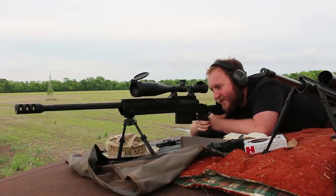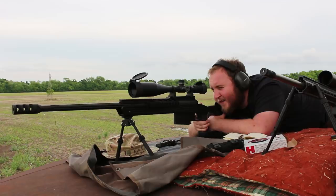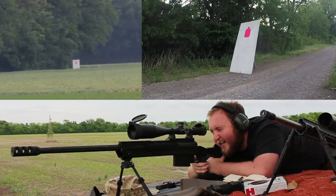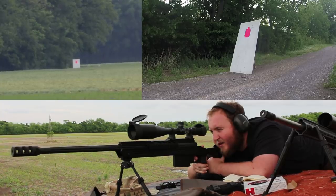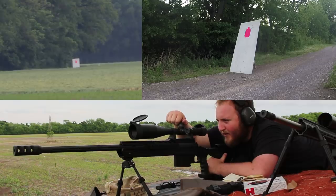Ready — I have eyes on target. Wind from the right about three miles an hour. Shooter ready, spotter ready. There we go. That was at the base of the target, left side. As far as horizontal goes, you were left edge of target and probably bottom of target — 2.2 MOA low.